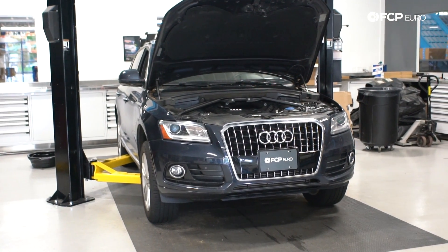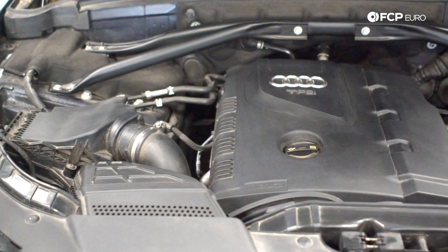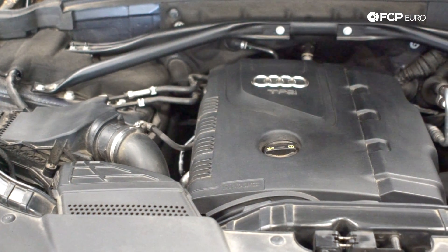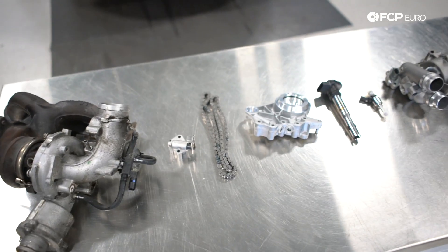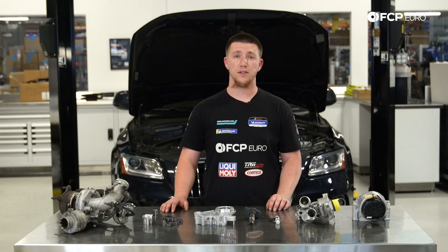The Audi Q5 behind me is a 2017, but the 2.0T was not introduced to the Q5 platform until 2011. In this video, I'm going to be going over the problematic issues that can happen with this 2.0T engine, and also give you tips on how to diagnose it. So let's go ahead over to the car.